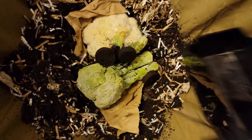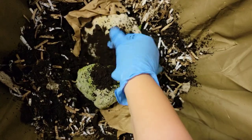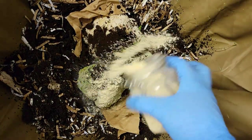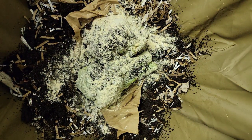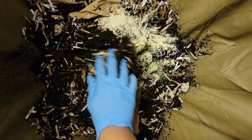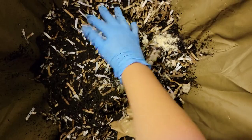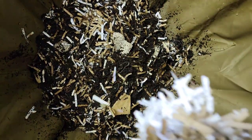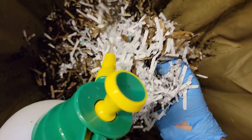I also have a few pieces of coffee grounds. This time I did not forget the grit, so we'll give them a little extra since they missed out last time. Then let's try to cover this up the best we can — I'm going to place some shredded paper and cardboard on top. The paper might be a little dry for the worms, so I'm going to spray it down as I slowly drop it in here.